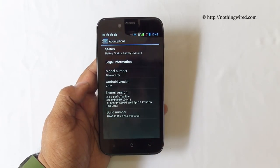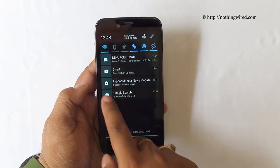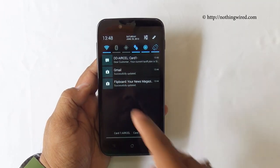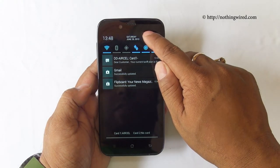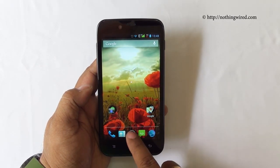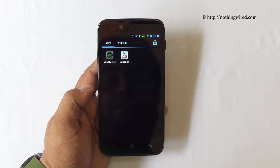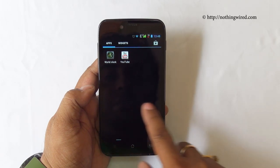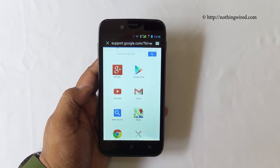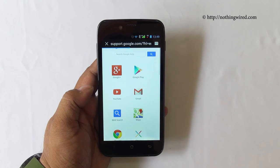The ROM runs Android 4.1.2. The notification bar can be swiped away, and you have a quick function toggle bar where you can toggle all the icons, go to main settings, or clear the notification bar. The main app drawer has all the apps and doesn't deviate much from vanilla Android, so you'll see the familiar browser and other system apps.